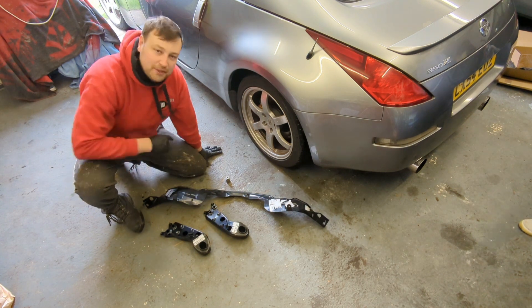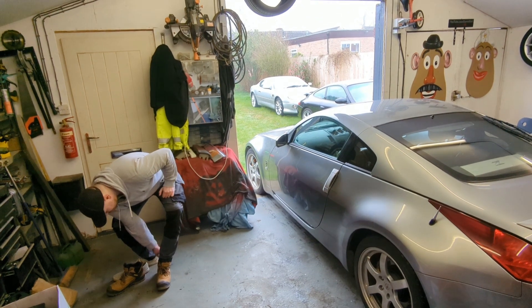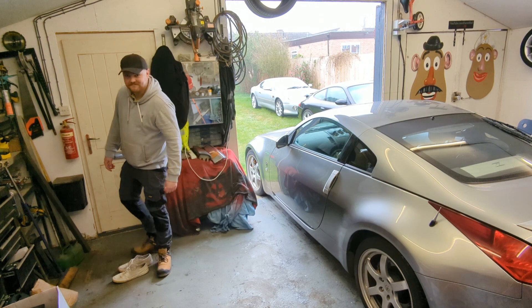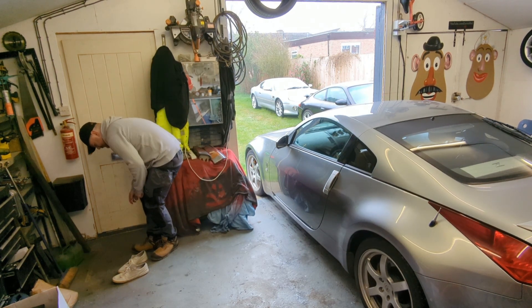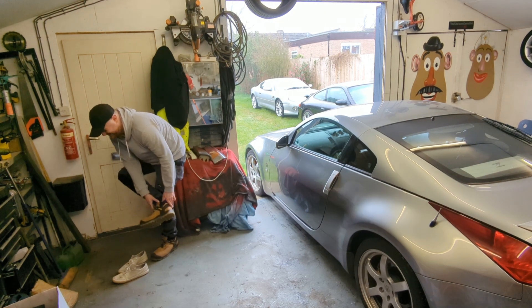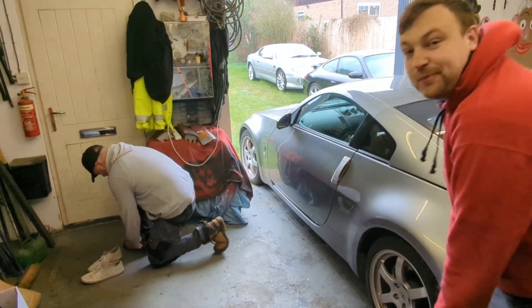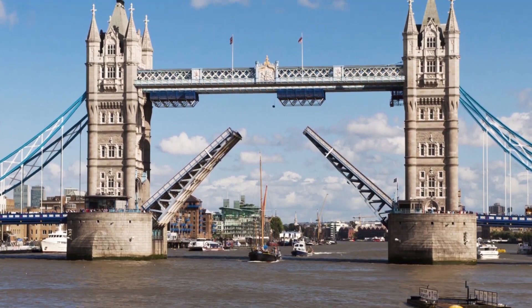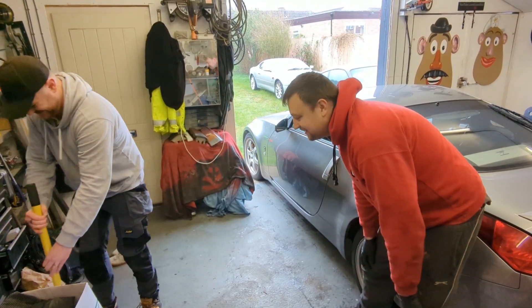Scott's just going to jack it up. Any questions Scott? Is it going to roll out the door? There's a chance it could roll out the door, but if you lay underneath it then I should be okay. Scott fixes bridges for a living - he makes Tower Bridge go up and down apparently. It makes lots of things go down apparently - his wife disagrees.